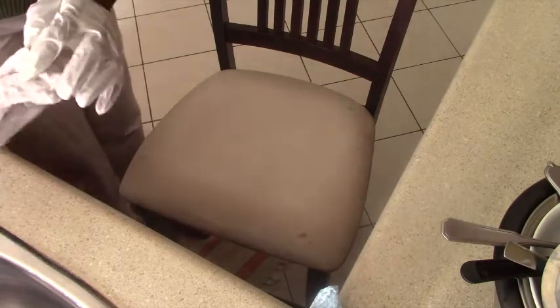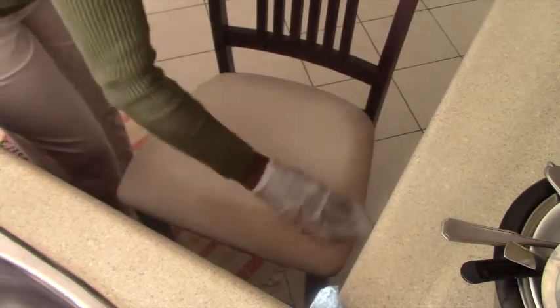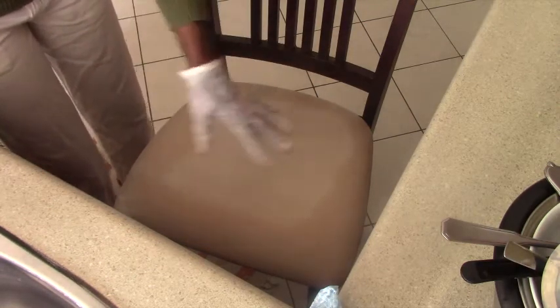I will be using Javel, equal parts Javel and equal parts water, and I will be using a white cloth because when you use bleach it changes the color of the fabric, so you might as well just use white. Don't forget to use gloves when you are doing this. It is very simple — you are just going to give it a nice cleaning, just going to scrub. Javel works wonders. You can already see it is starting to clean it up.